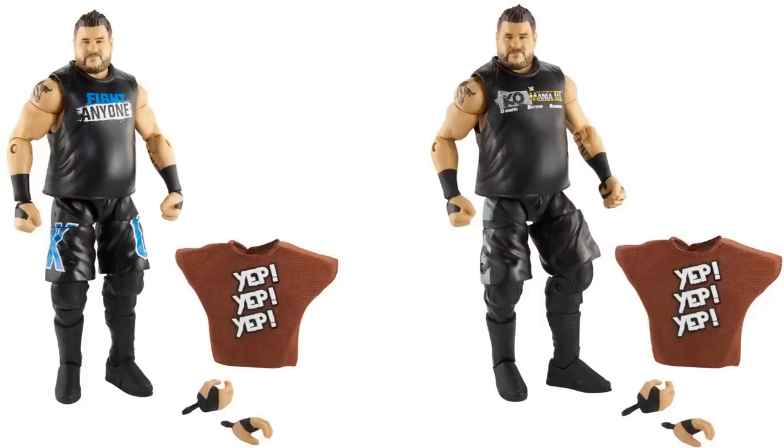KO looks great — I love the head scan, I like the 'Yep Yep Yep' shirt. Both figures are from the same era, which is kind of funny. These are literally like a month or two apart as far as elite figures are concerned, which is kind of crazy. He has a great head scan and interchangeable hands — Kevin Owens is looking great.